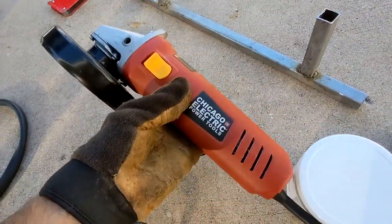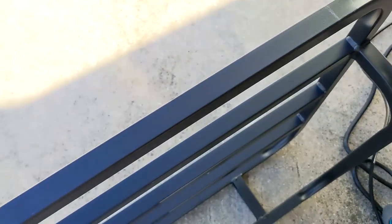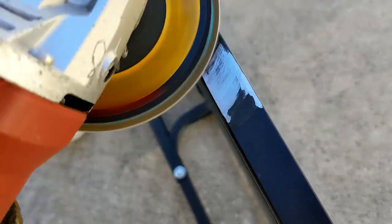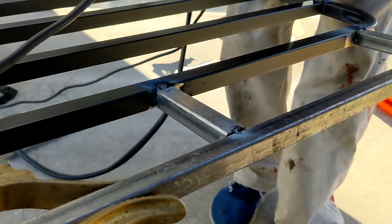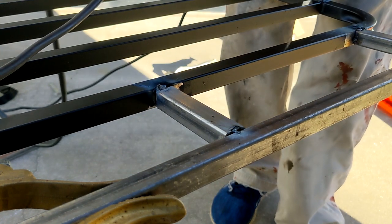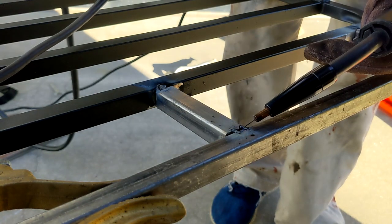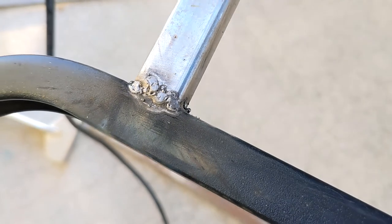I've got the flap disc on the angle grinder and I'm going to take a little bit of material off, take this paint off so I can get a good surface for some more below-average welds. I've got it tacked in place and I'm still struggling with the settings. I remembered from a tutorial about stitch welding — if you have thin metal or you're not great at welding, just do little spots, work your way around, let the metal cool down, and come back to it. I tried that and it didn't seem to blow through too much. There's some splatter, but I've closed the gaps.